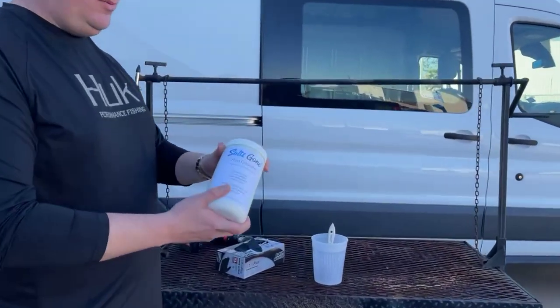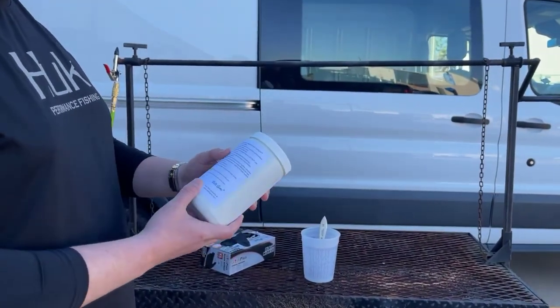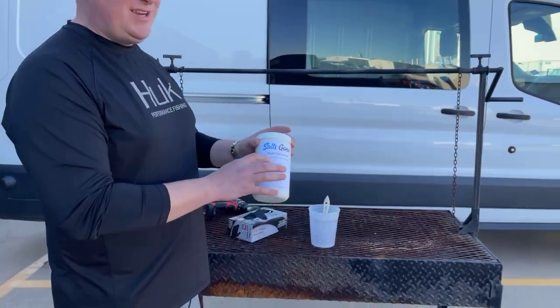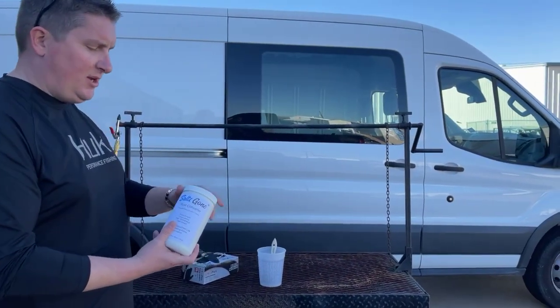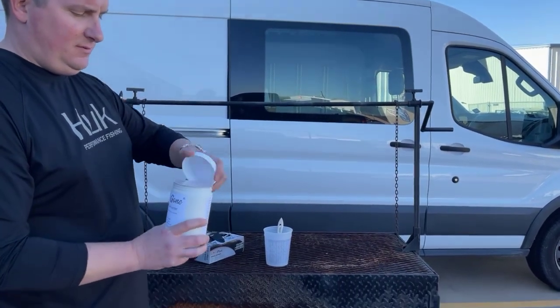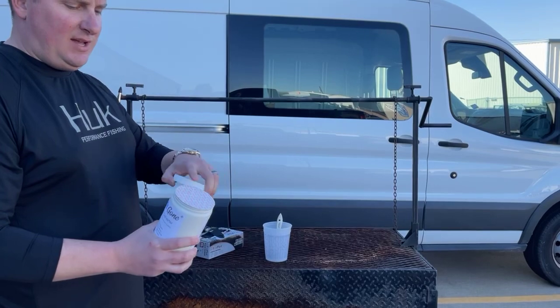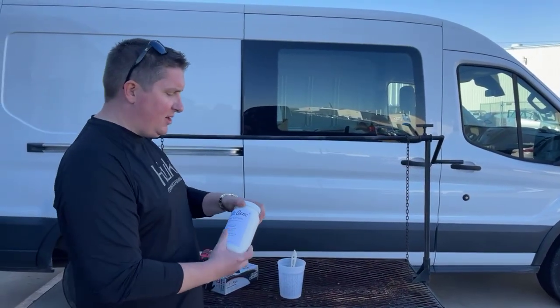So we've got the 32 ounce converter. The directions are all in the back of it — step-by-step, pretty darn simple. It's a single component so there's no mixing part A and part B. It's going to come ready to go. It'll be packaged for shipping with the heat induction label on it, so you'll just have to peel this off when you're ready to go.